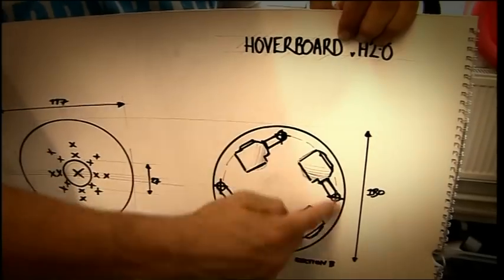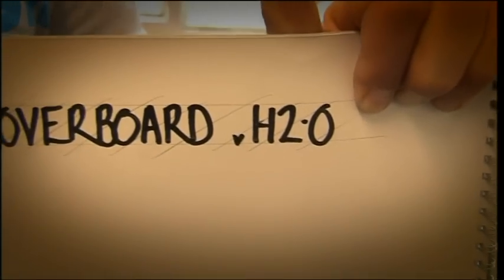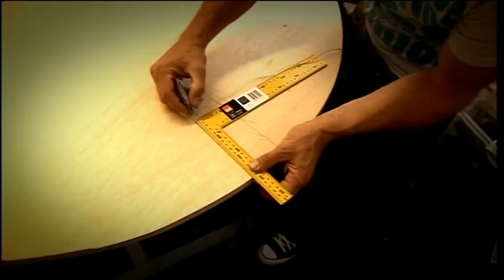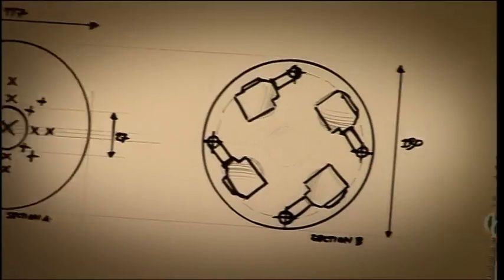In the original hoverboard, I used just one engine. For hoverboard version H2.0, I'm using four. The clue's in the name — my second hoverboard isn't just designed to go on land, it's designed to go on water. I've invented a completely new hoverboard with this design. The board is circular, with four engines set equidistant around it, which should deliver much more power and be better balanced.